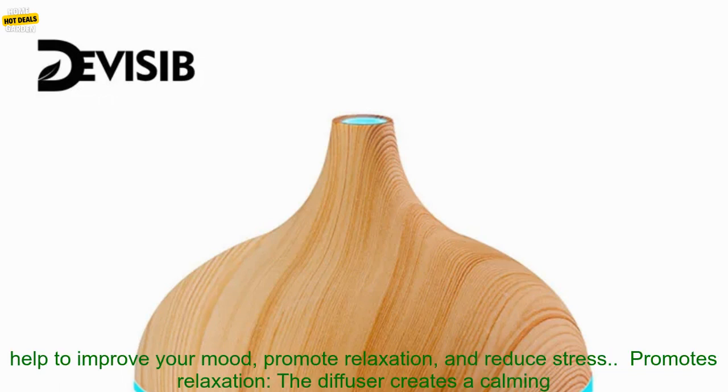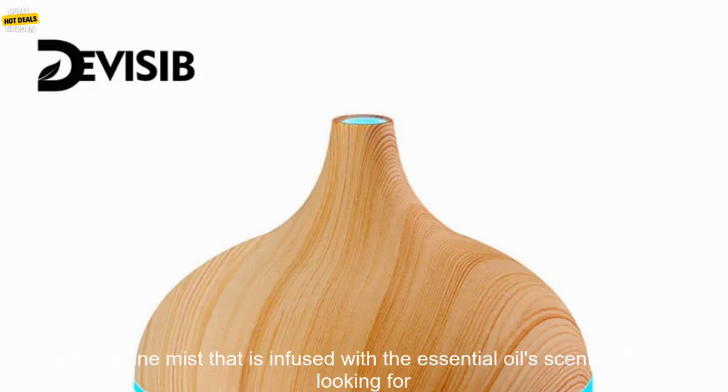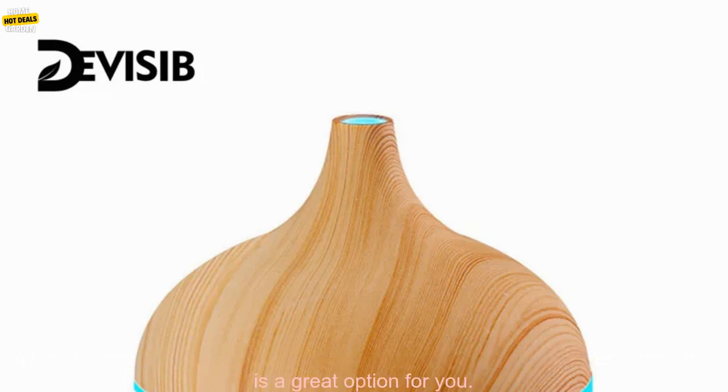Improves mood: The diffuser releases a fine mist infused with the essential oil's scent, which can help to improve your mood, promote relaxation, and reduce stress. Promotes relaxation: The diffuser creates a calming atmosphere, which can help to promote relaxation. Reduces stress: The diffuser can help to reduce stress by releasing a fine mist that is infused with the essential oil's scent.